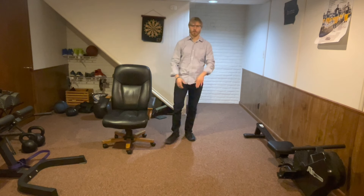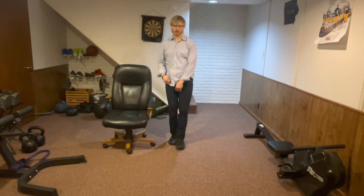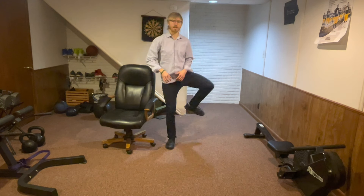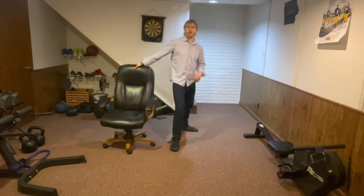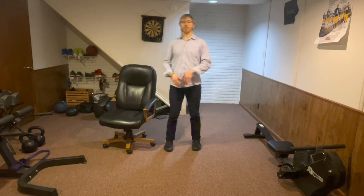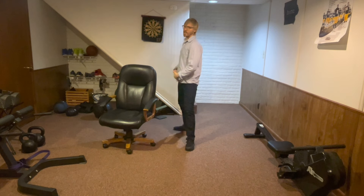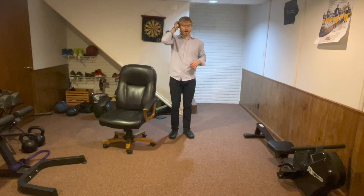Next we're going to do our reverse hurdle — we actually warmed up with this same exercise. We're going to alternate stepping over an imaginary hurdle, back and forth, big step over, big step back. This is a really tough one — it changes your center of gravity and works your hip mobility quite a bit, so it's really tricky on your balance. Make sure you have your hand near that chair in case you need it. If this is really easy for you, try to make that hurdle even bigger — the higher the hurdle, the tougher it's going to be, simply because you're putting more stress on just that one leg.